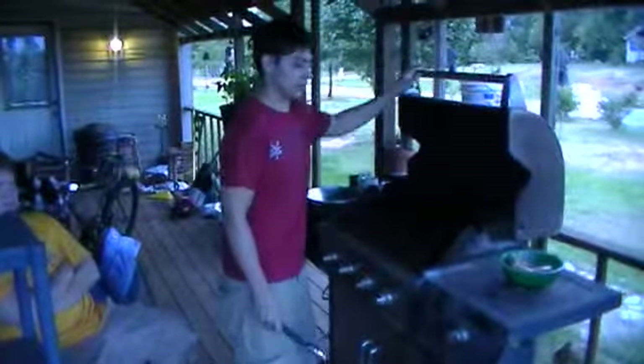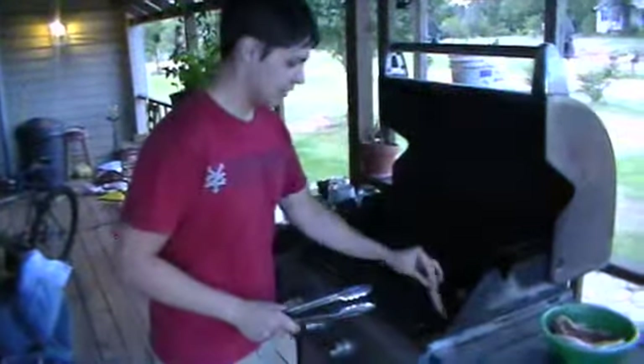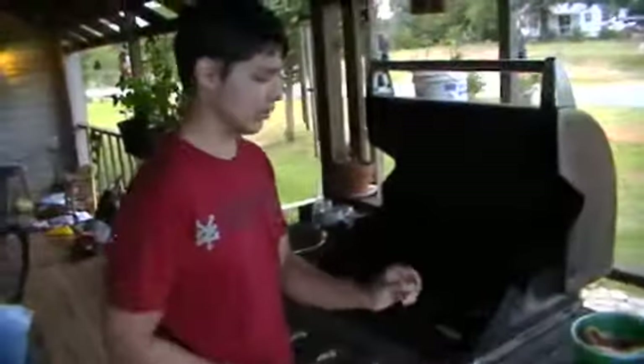So we're going to open up our grill and we're just going to lay it in there. Now, if you notice a little bit...